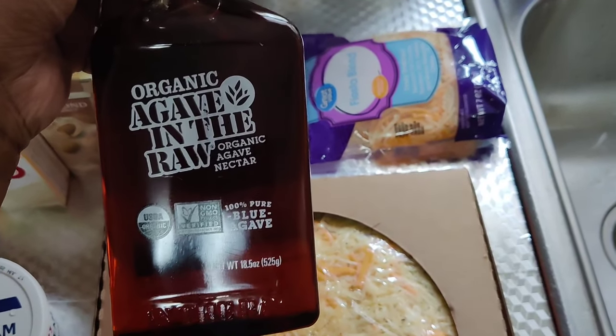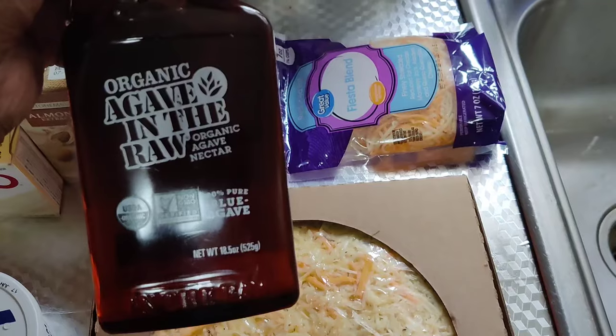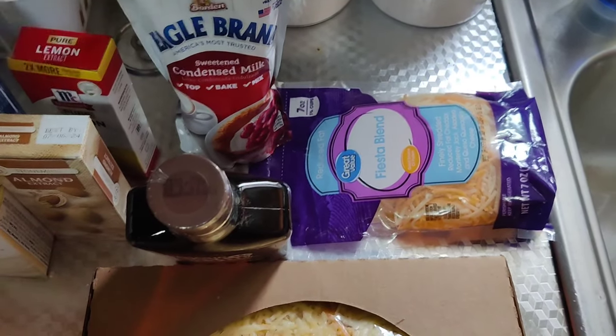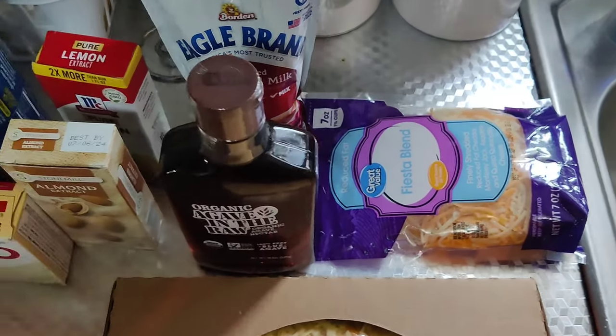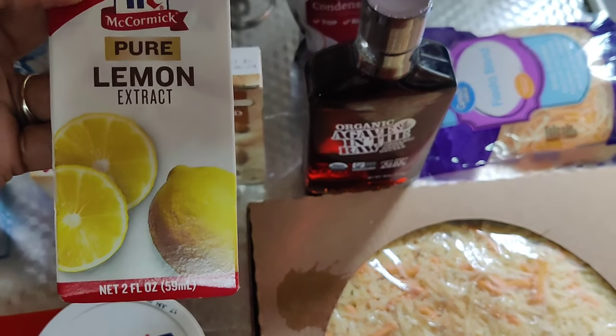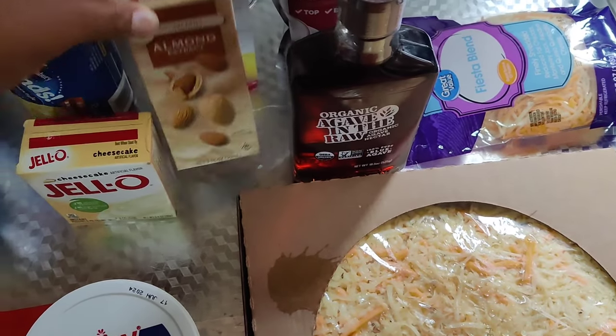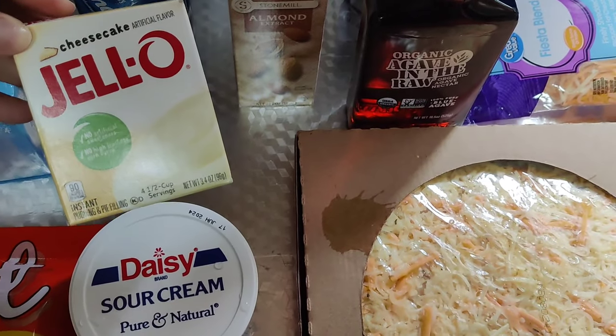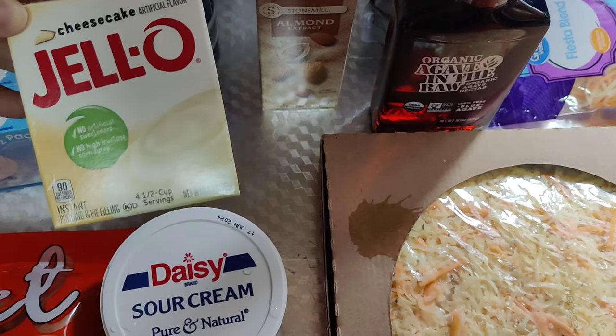I got me a thing of the Eagle Brand condensed milk. I like to get it in this because I can refrigerate it — it's just easier. I got me a thing of pure lemon extract, a thing of almond extract, and the Jello cheesecake instant mix — this is the one you just have to mix.